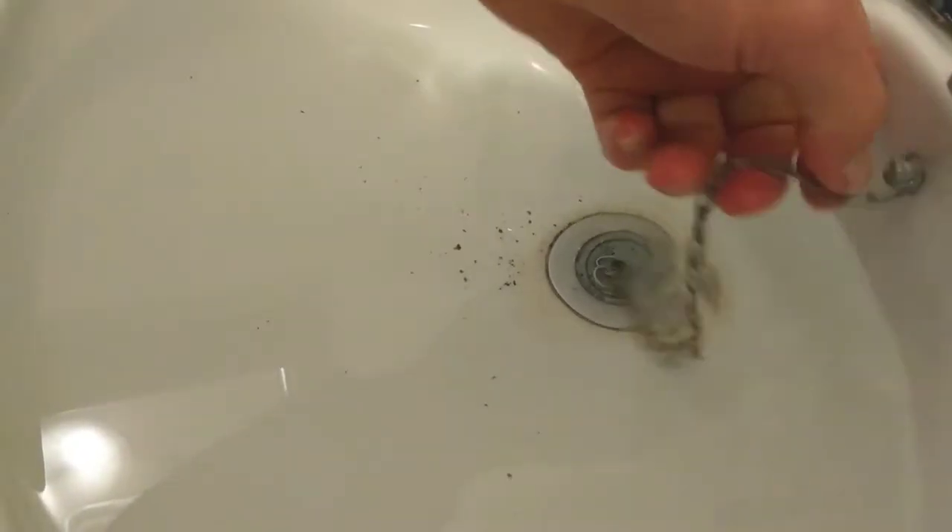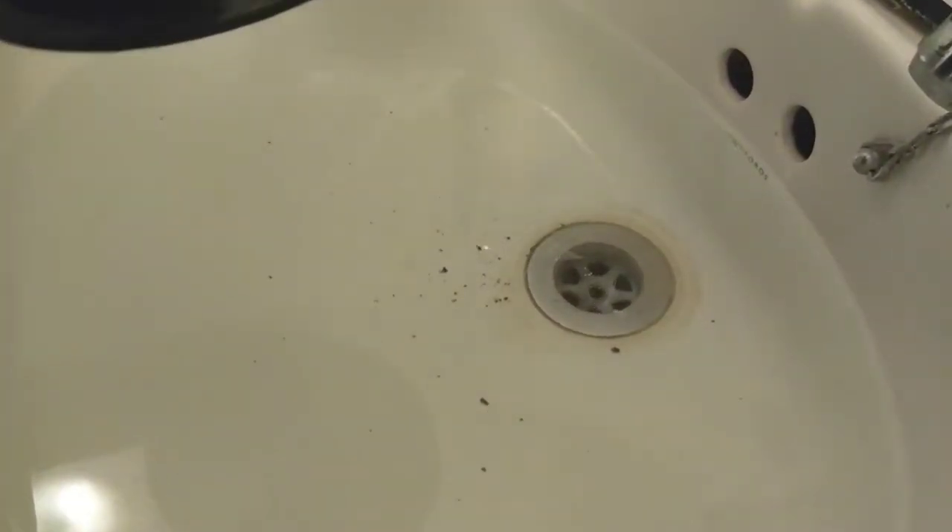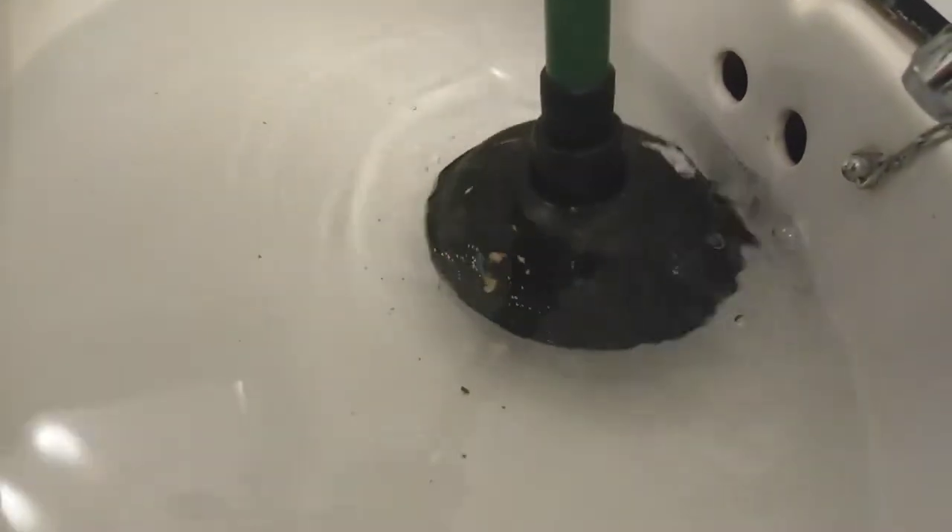I've chosen to clean out, using a cup, all the dirt and the water from the basin, and I've refilled it with clean water. I'm going to pull the plug out now and see if we've improved the situation or whether we just have to carry on plunging. It is going down but not rushing down, so I'm going to carry on plunging.